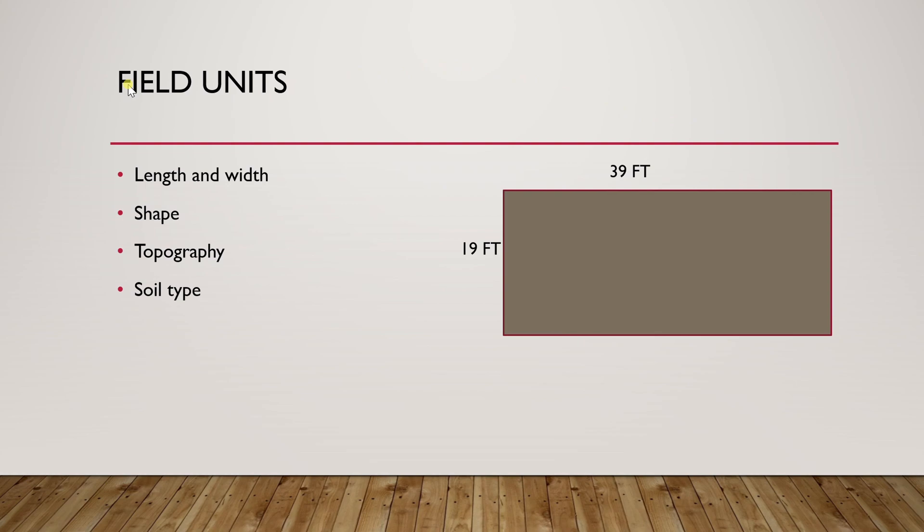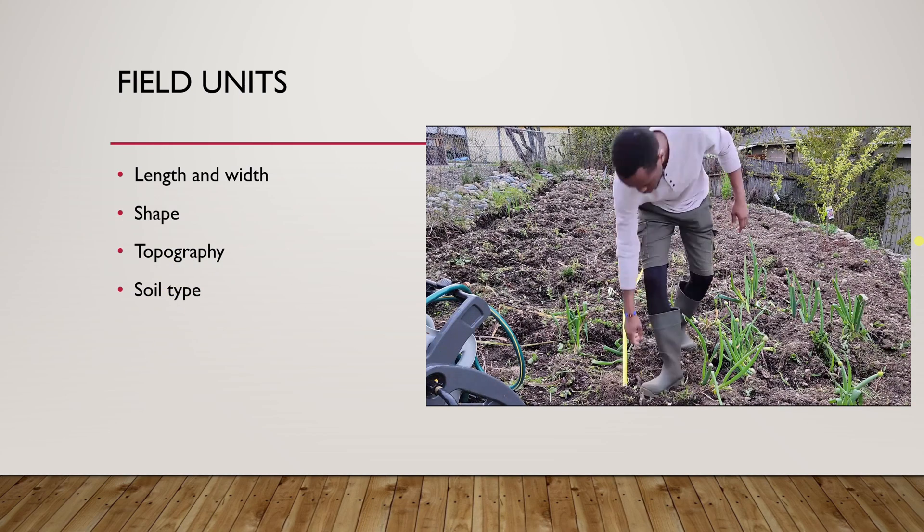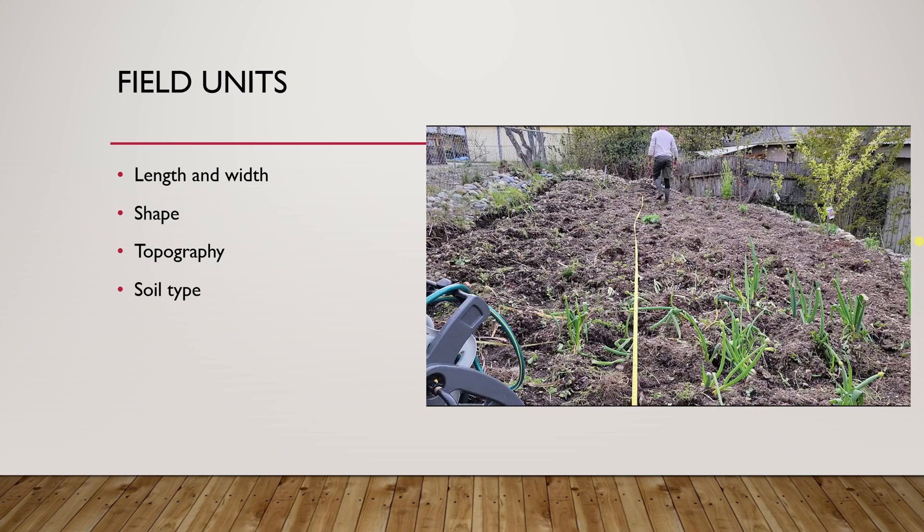The next thing you have to collect are the field measurements, beginning with the length and width of the field. This one right here is my representation of my field. You need the shape, the topography, and the soil type. These factors will also affect sprinkler selection in terms of spray distance and pattern, and they contribute to establishing the number of zones and sprinklers per zone.